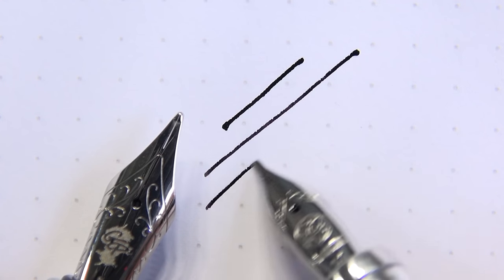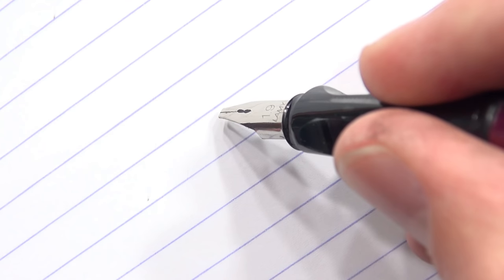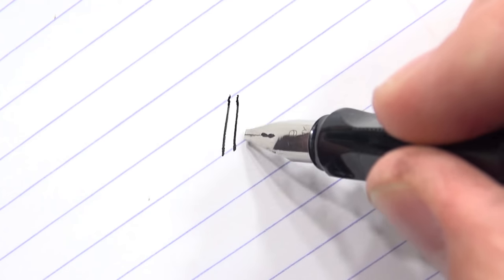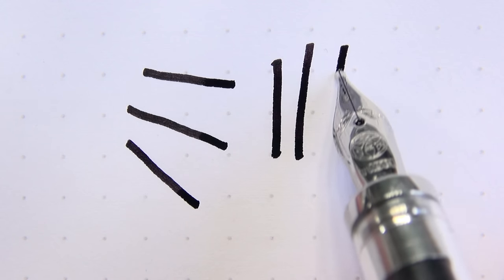The key word here is intentionality. When you're writing with stubs, italics, whatever, you need to keep that nib flat on the paper. There's really not a lot of room for error in turning and shifting your hand like there is with your normal nibs — extra fine, fine, medium, broad. With a stub, you start moving it left or right and your flow is going to die. You need to make sure it stays straight.